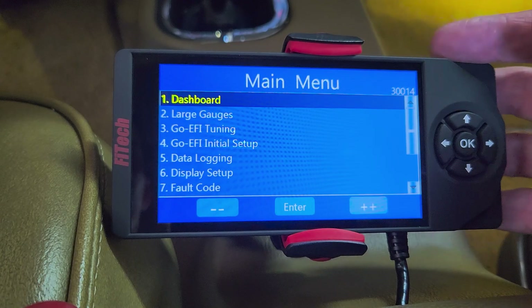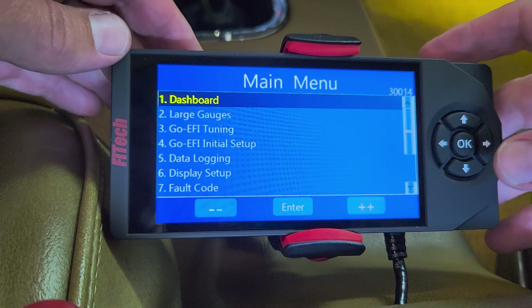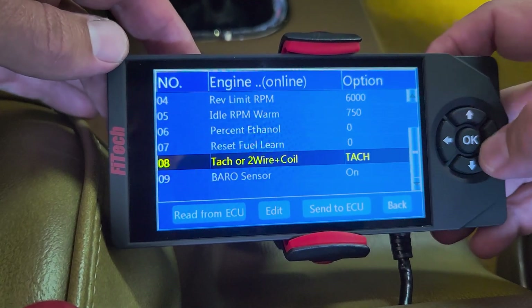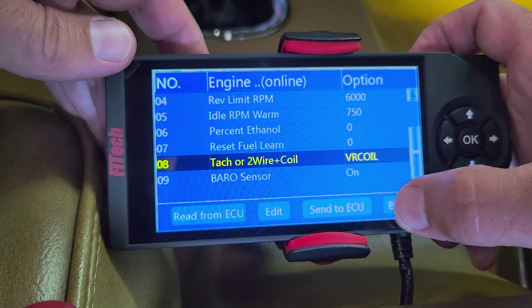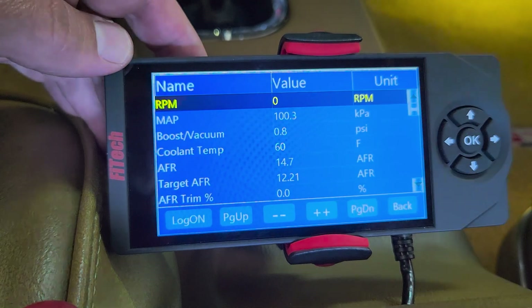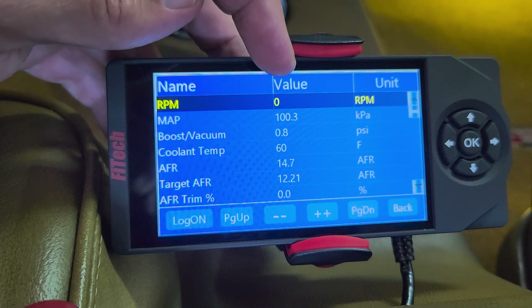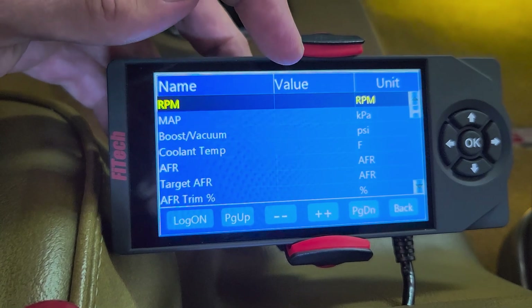Get your handheld out and we're going to key on. Go to initial setup, then engine setup first, because I have to tell this thing we're now two-wire and coil. Save it, then go back and go to dashboard. Fully key off again — what that does is it starts to save everything in the ECU. When the screen blanks out, that means it's saved in the ECU.